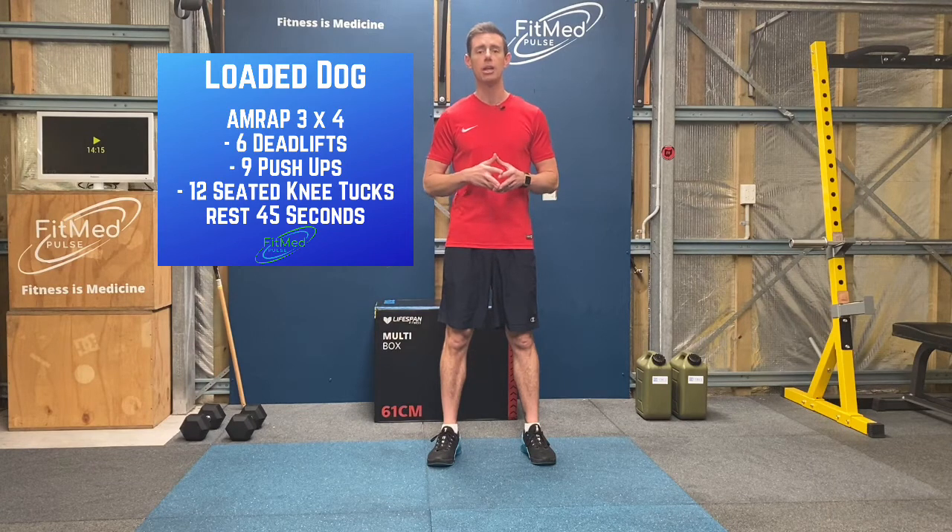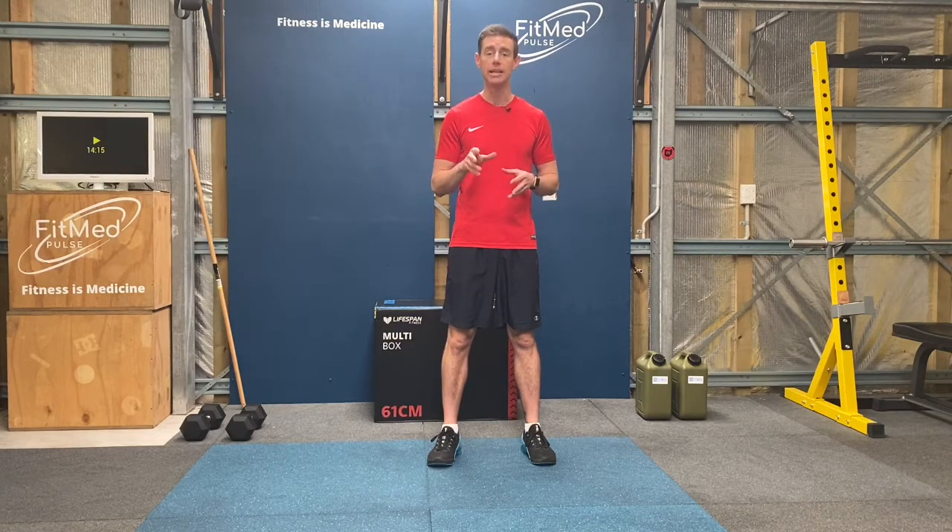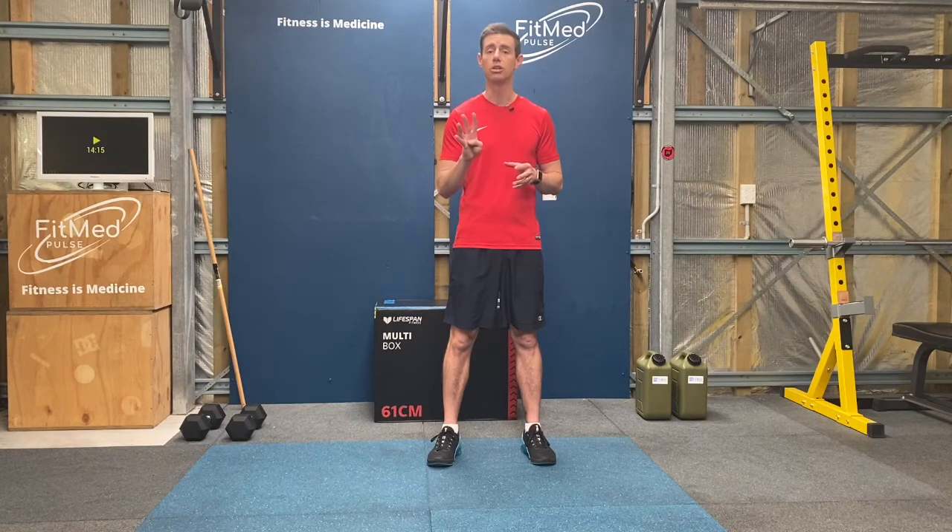Within each three-minute AMRAP, we're going to do six deadlifts, nine push-ups, and 12 seated knee tucks as many times as possible in those three minutes. We'll then rest for 45 seconds, then we'll start another three-minute window, and do that for a total of four rounds.